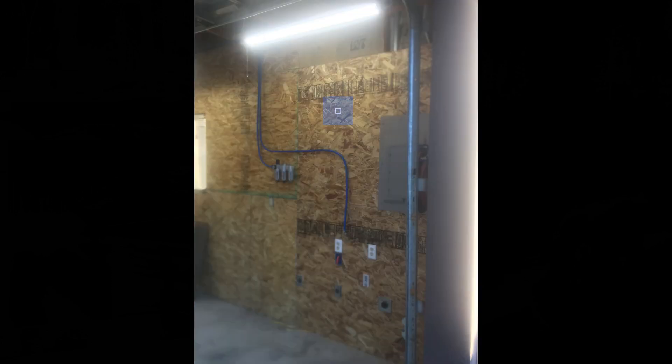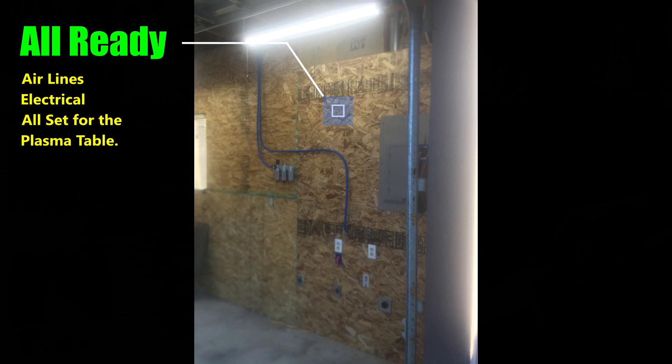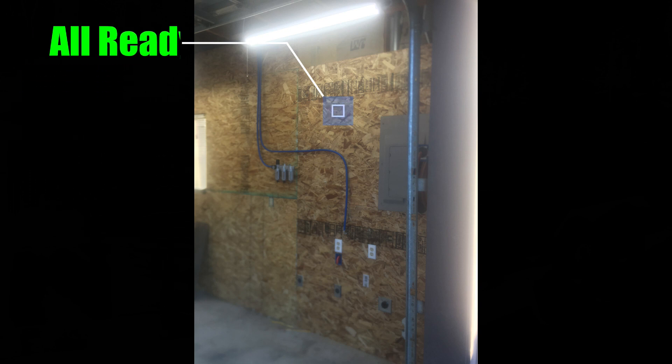Just got to do all the connections. Looks awesome.